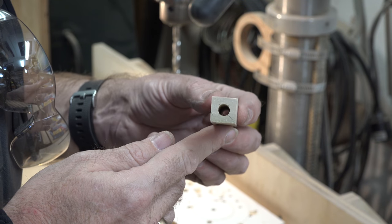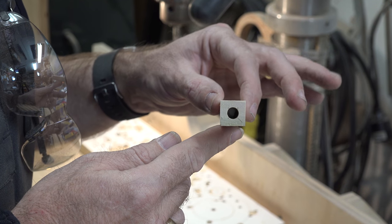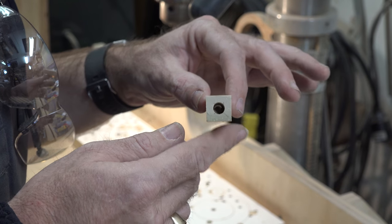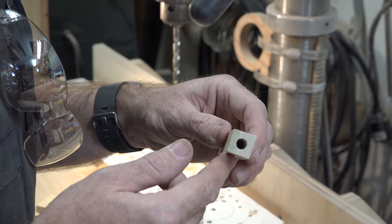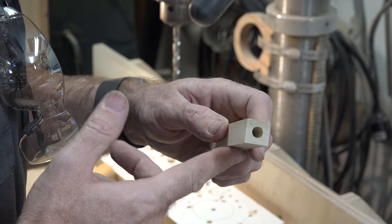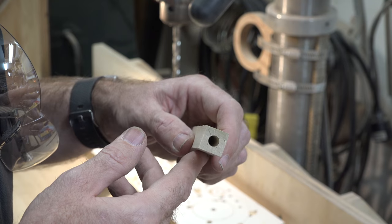By using that method you end up with a pretty clean hole straight through the piece — nicely centered and through both sides. That's going to house our solid quarter-inch axle. This is for the front of the rig; I'm going to drill the rear ones now — you don't need a video of it, it's the same process.